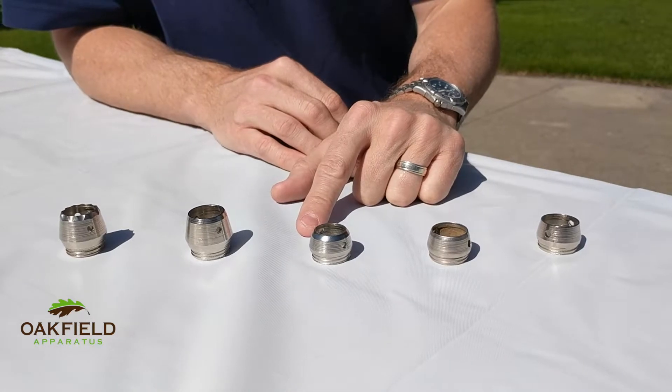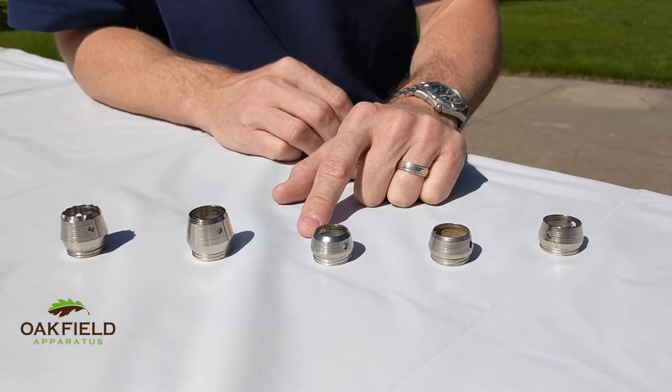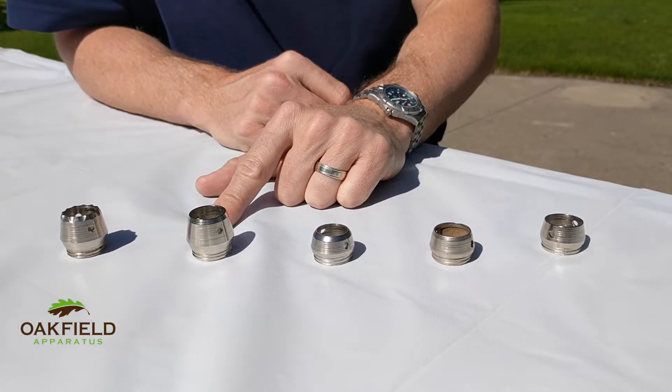The wet soil tip was designed for use in clay, mud, or very wet soil types. It has a thicker ridge on the inside to help hold on to the wet soil much better. Our heavy-duty soil tip was designed for use in areas with hard soil, gravel, or other difficult soil types. As you can see, it's much bigger and more robust than the other ones.